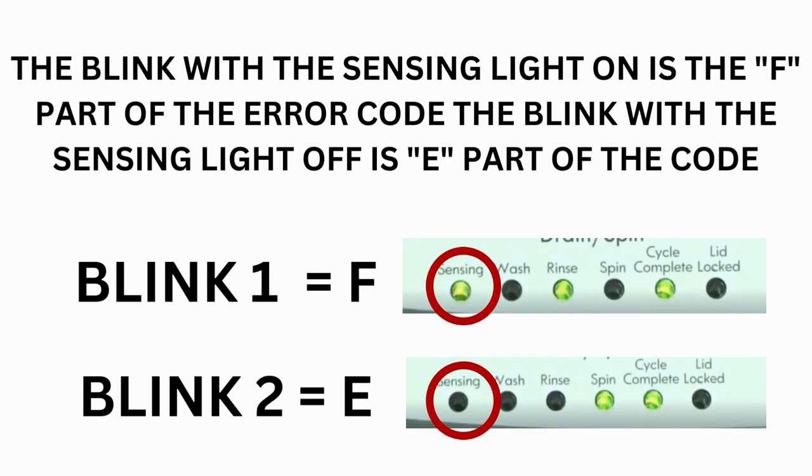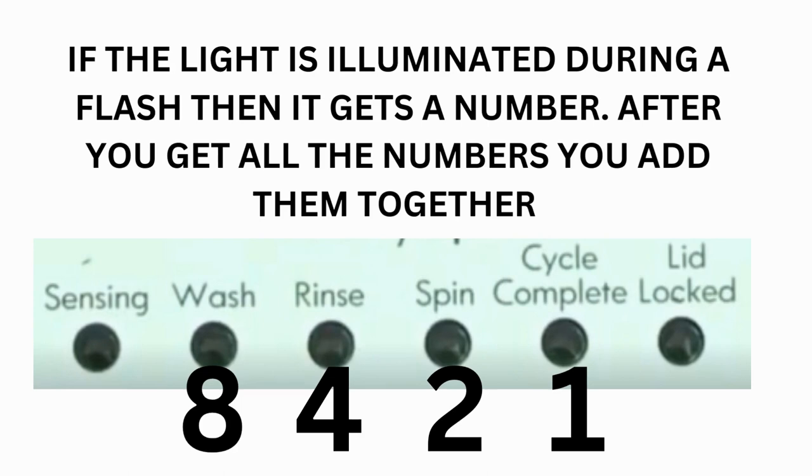Which lights are illuminated indicate the numbers. The sensing light on indicates the letter F; the sensing light off indicates E. The wash light equals 8, rinse equals 4, spin equals 2, and cycle complete equals 1.